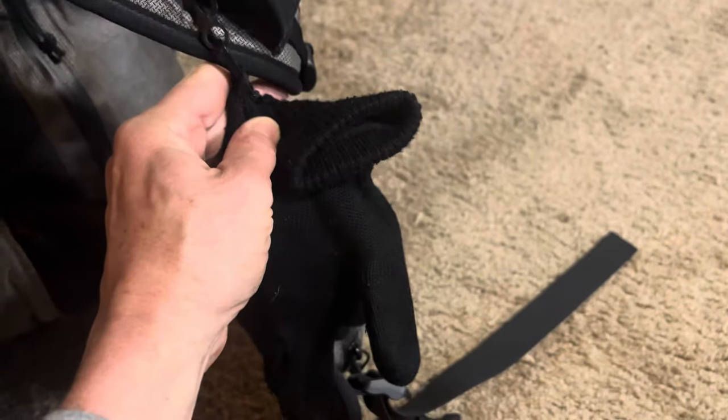I've also put one of those mitten clips underneath here, and that's where I clip my mittens — works perfectly.